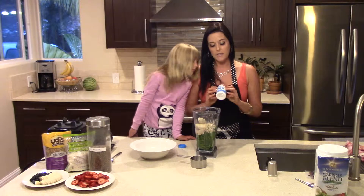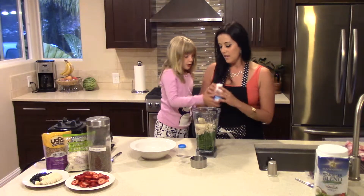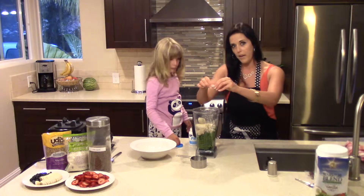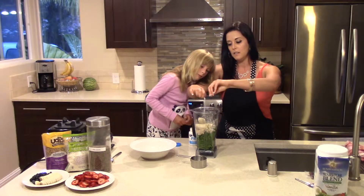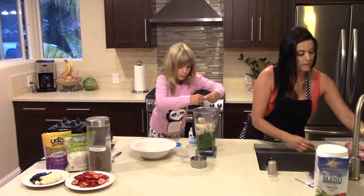I also like to add probiotics. Today I'm going to be using Probiotic Aid — it comes in capsulated form. So I just take a couple of these, break them open into the smoothie. These are also really good for your digestive tract; good amount of probiotics in there.